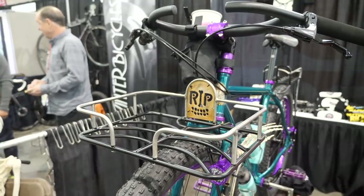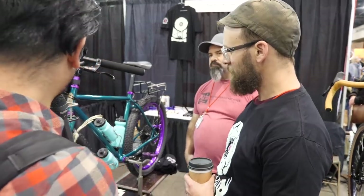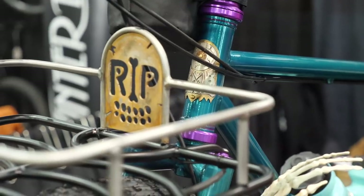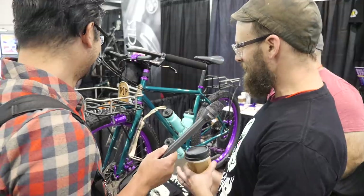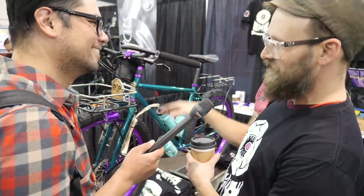Kind of went Halloween themed here — my son was pretty enthusiastic about that, so we just rolled with it. It looks like on the racks you can pop off the rails to turn into like a flat porteur rack. Yeah, we were kind of thinking it'd be nice to take the tombstone off and roll a Christmas theme with a Christmas tree, or put a flat rack to put a pizza on there and put the tombstone back on if we want.